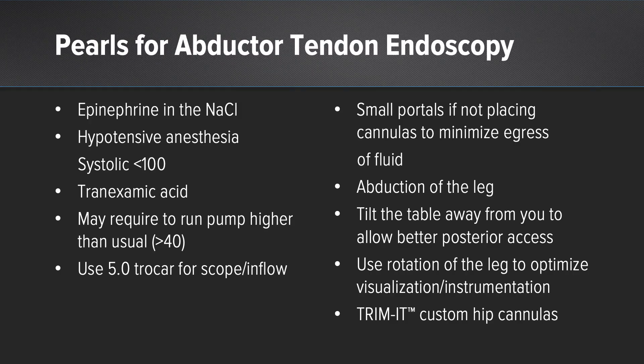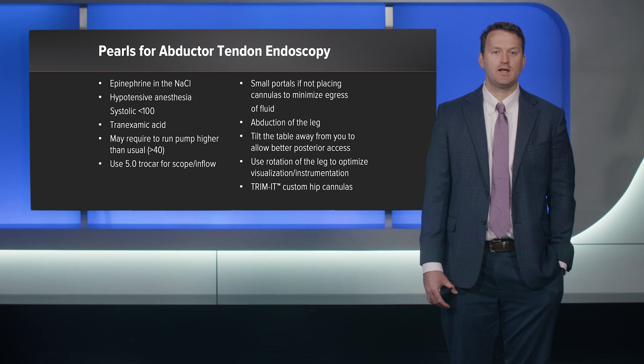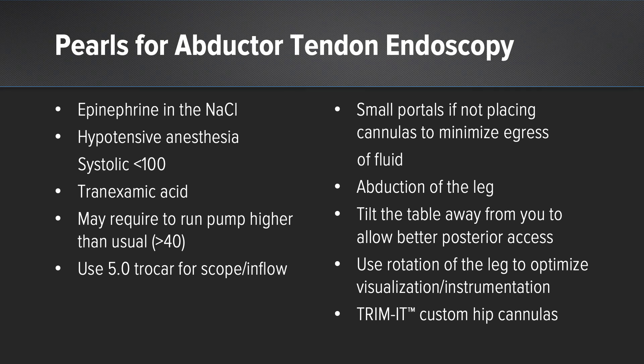Pearls for abductor tendon endoscopy: the first few are about ensuring good visualization. Epinephrine in the bags; I like hypotension for anesthesia with systolics under 100; I use tranexamic acid on these patients; I run the pump a little higher than for central or peripheral compartment arthroscopy; I use a 5.0 Arthrex trocar for inflow to get more water in; and if I'm not cannulating a portal I make it extremely small so there's no fluid egress. I abduct the leg — this increases the potential space in the trochanteric compartment by moving the IT band away from the abductors. I tilt the table away from me for better posterior access and rotate the leg to optimize instrumentation. I also love the Trimac cannulas — without them cannulas tend to pop out, but with Trimac they stay true every time and you can dial in the proper length for each patient.